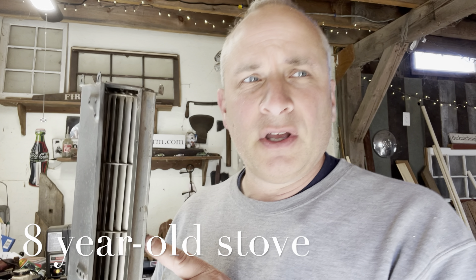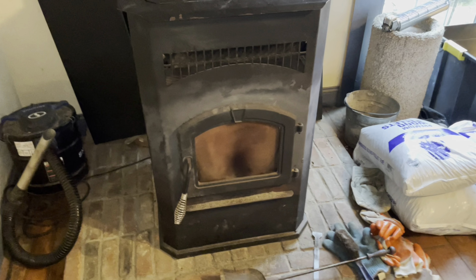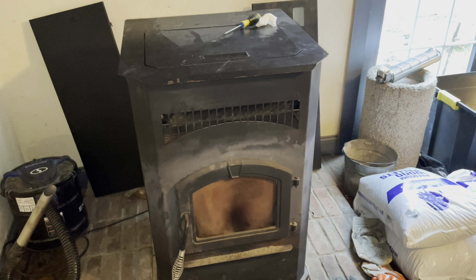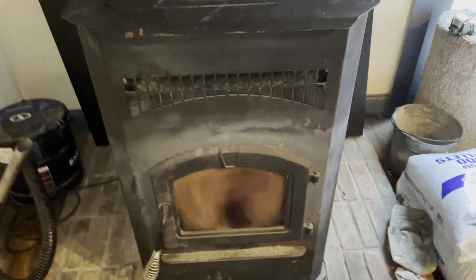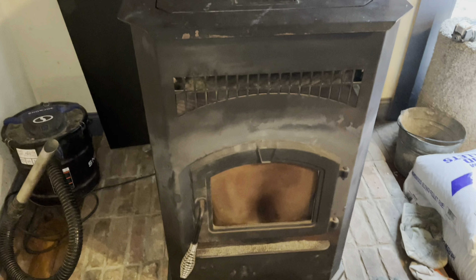I've had this pellet stove since 2015, and replacing the blower is the most recent thing I've had to do. I also replaced the auger and the exhaust fan, and a lot of that was my fault — if you don't keep your pellet stove really clean, the ash will build up and get forced through the exhaust fan. One of the little flappers on my exhaust fan actually broke and was banging around and sounded horrible.